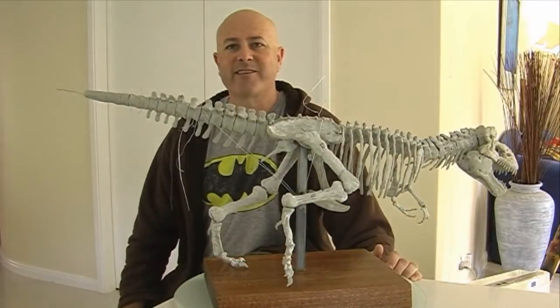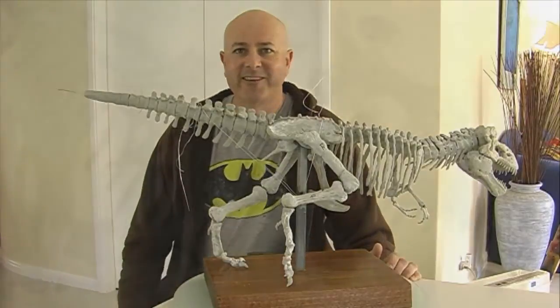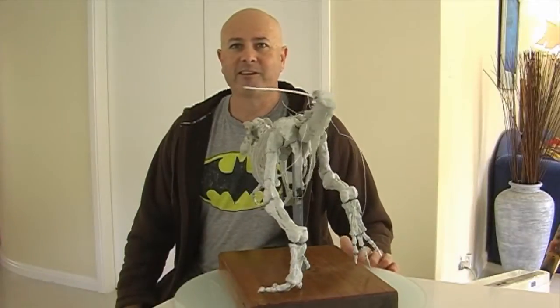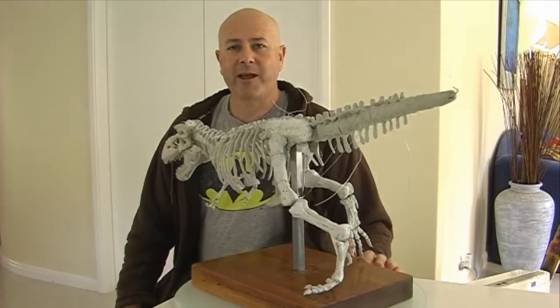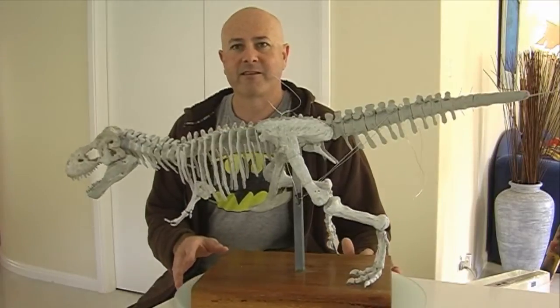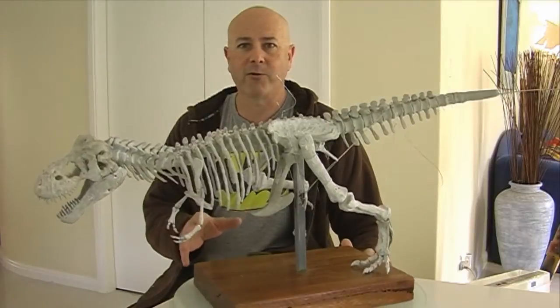G'day everyone, I'm Wayne Dowson from Wayne Dowson Fine Art. As you can see, I'm nearing completion of my Tyrannosaurus Rex skeleton — having lots and lots of fun with it. This is not actually the base for the T-Rex; I've just mounted him on this just to give you all a look.